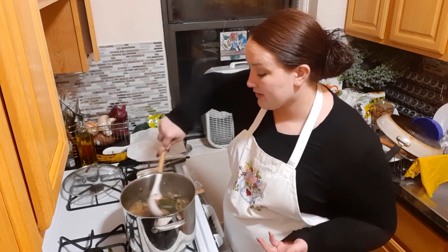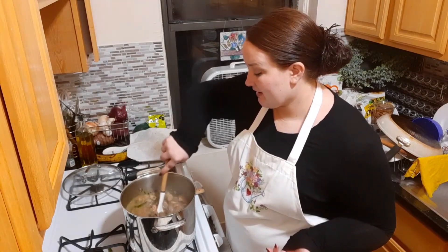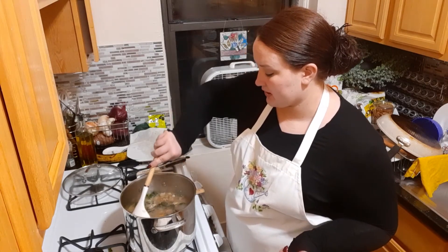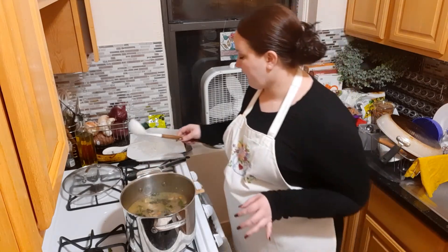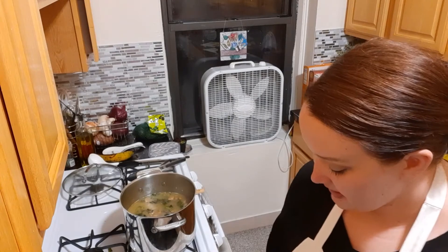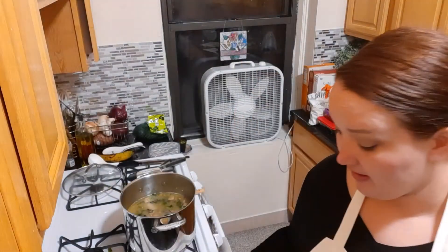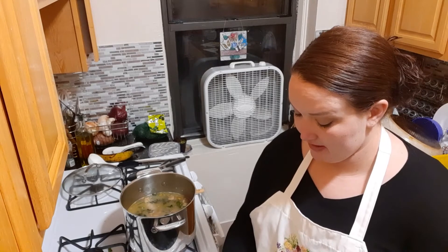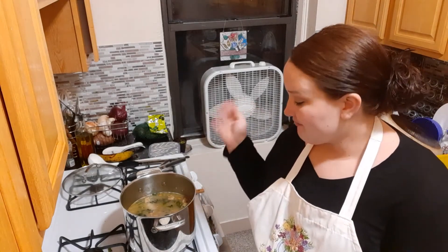It looks really good and basically now it just has to heat up and then you can serve it. There's so much here so I'm sure we'll have some leftover for tomorrow — maybe I'll have this for lunch. The top paper towel I used to squeeze out all that extra oil and then there's the bottom one — you can see it more in person but that's a lot of oil to just be sitting in the sausage. Even though the recipe didn't call for it, I still did that. I'm going to let it sit for a little bit and then serve it and enjoy it.